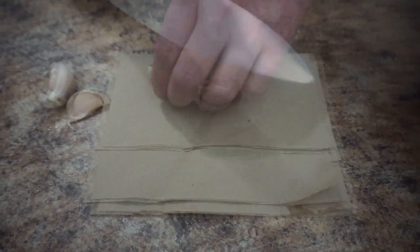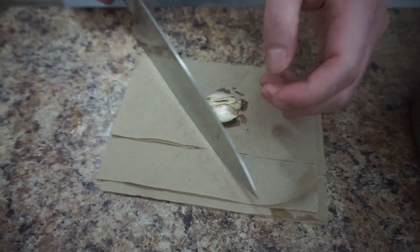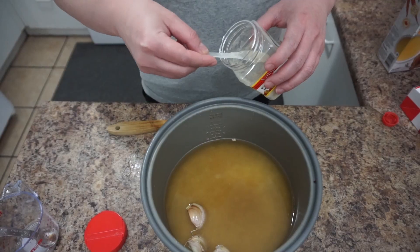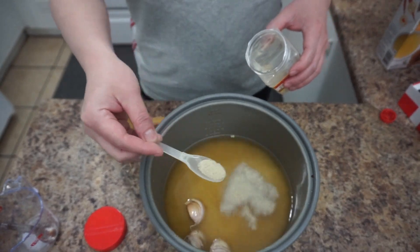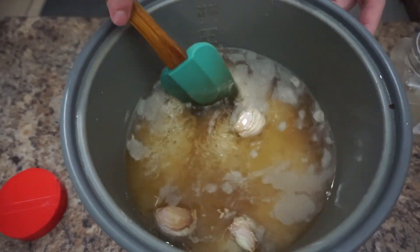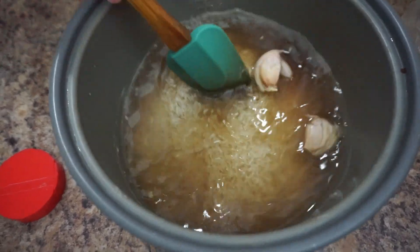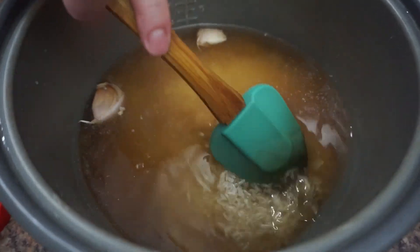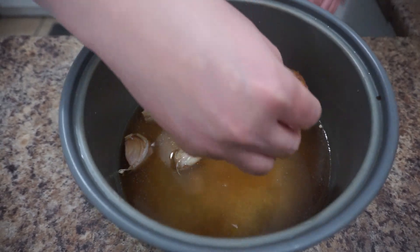Now we're going to use about two teaspoons of soy sauce. I'm going to crush three garlic cloves, add a little bit of pepper, and mix it all together.